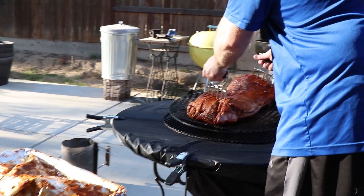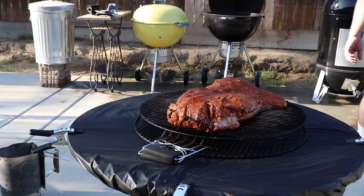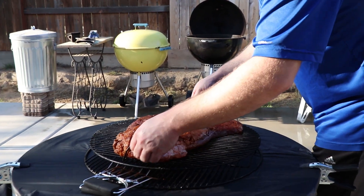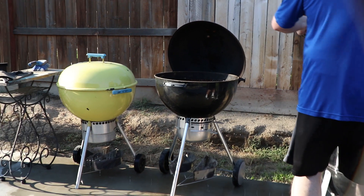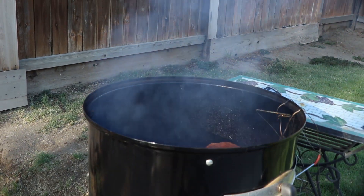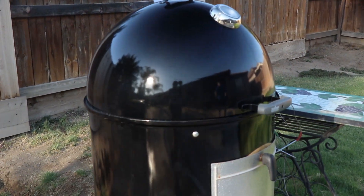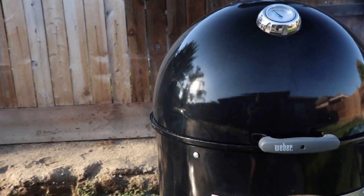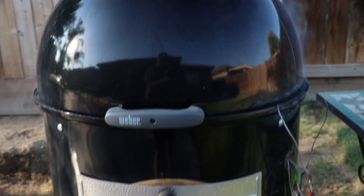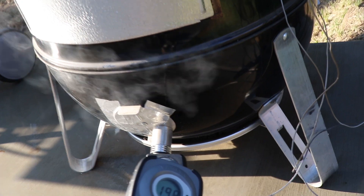I usually set temperatures for briskets and tri-tips at around 225 degrees Fahrenheit. The brisket will go for about 20 hours and the tri-tip will probably take about two to three hours. The brisket is going to go on the bottom rack since it's going to be the last thing pulled out of the smoker, and the tri-tip will go on the top since it will be the first thing out. I'm using an iDevices iGrill 2 to monitor temperatures in the smoker, and a BBQ Guru Party Q to control the temperatures.